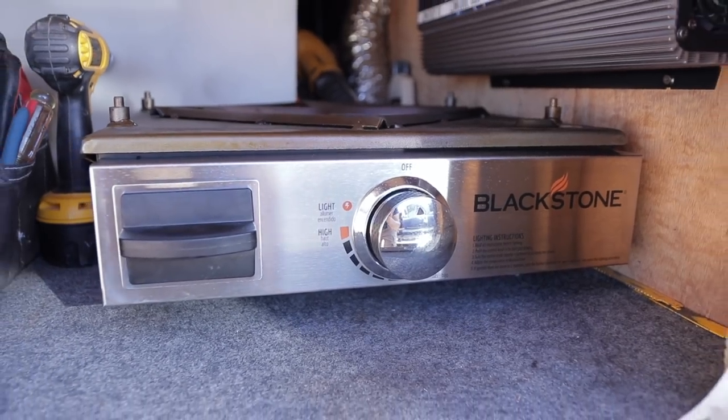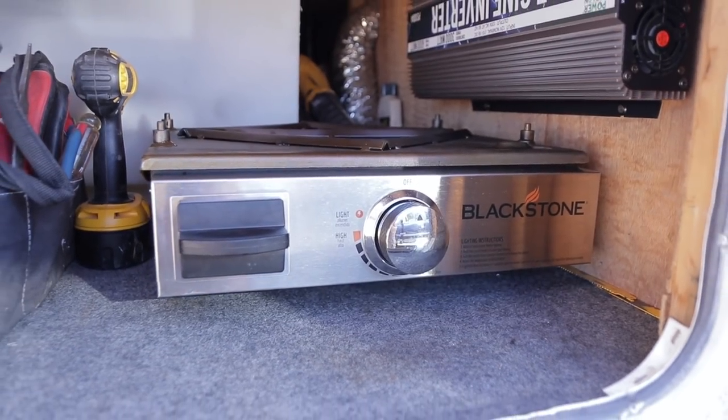I've absolutely loved cooking on this thing. The first thing is that I like the low profile of this thing. We don't have a ton of storage on our rig, so the fact that it slides right into the spot that we kind of have for an outside grill — if it doesn't fit, it's not gonna go with us. So number one out the gate is it has to be able to fit inside of our rig.